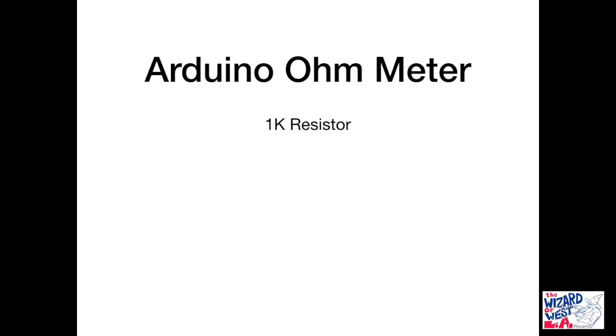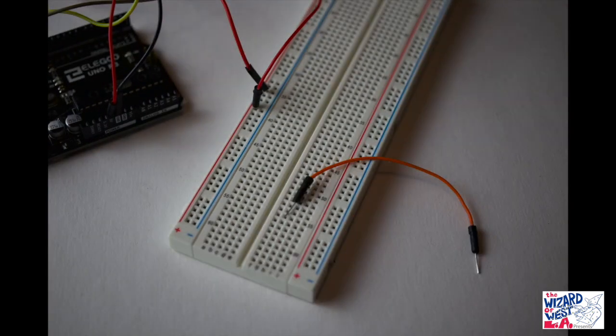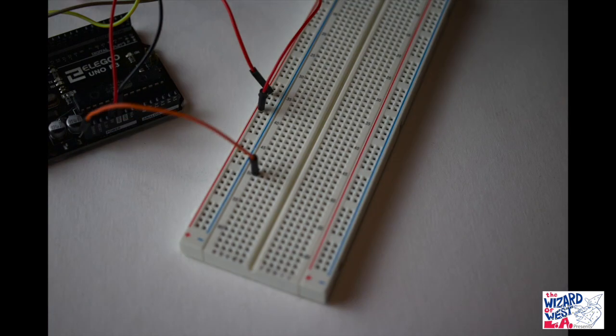For this one you will need a 1K resistor, a mystery resistor, a red wire, a green wire, and an orange wire. Let's see how you do the connections. Using an orange wire, connect from the breadboard to A0 on the Arduino.